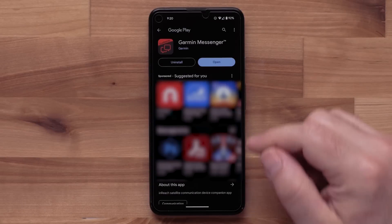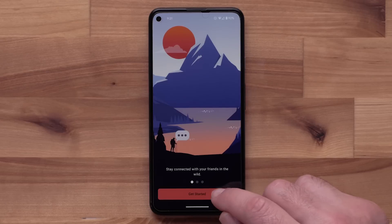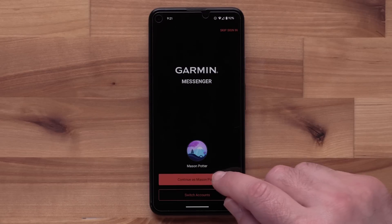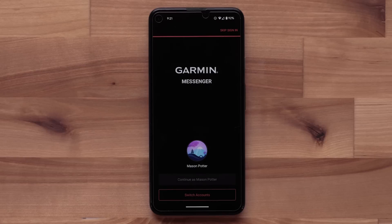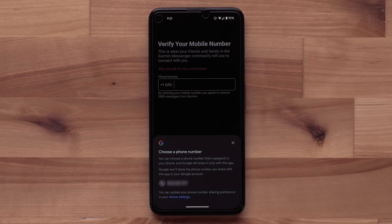Once the app installs, open it. You will see a few introduction screens. Select Get Started to begin setup, then select Continue to log in using your current Garmin account. Some customers may have two-step authentication setup and will need to enter a code to verify their login.